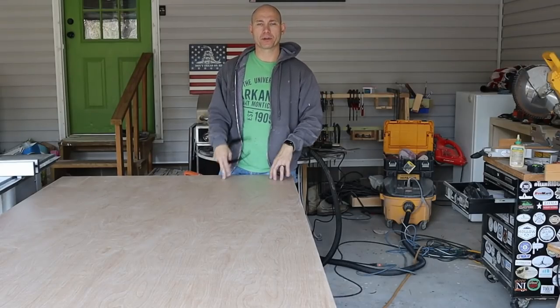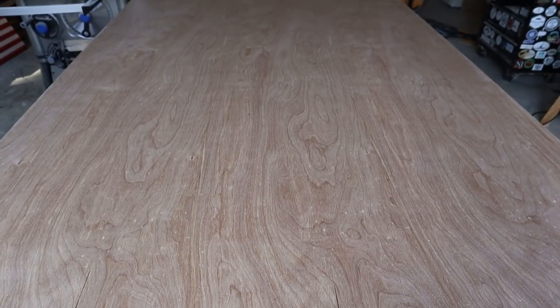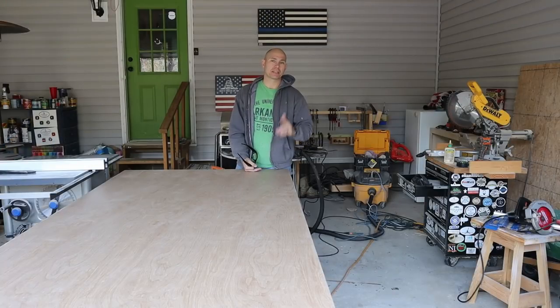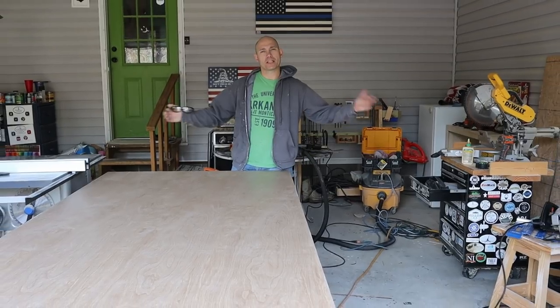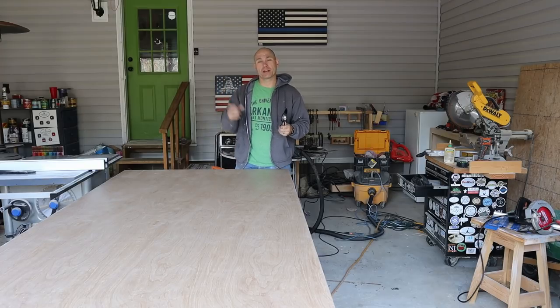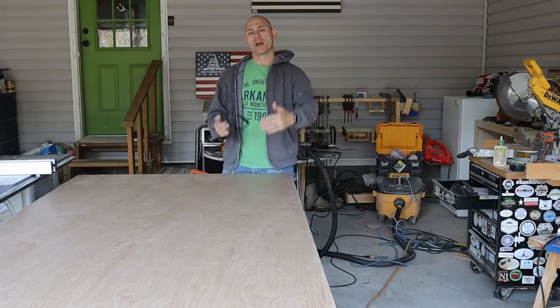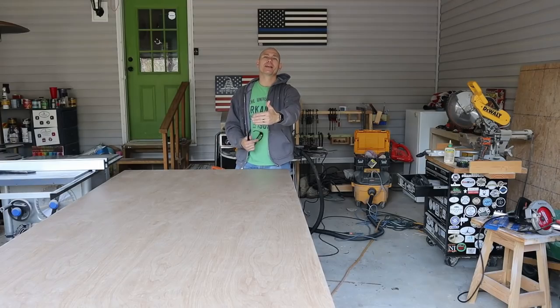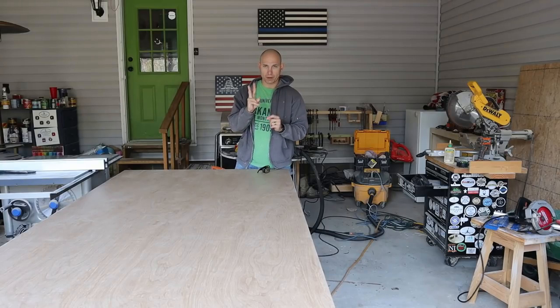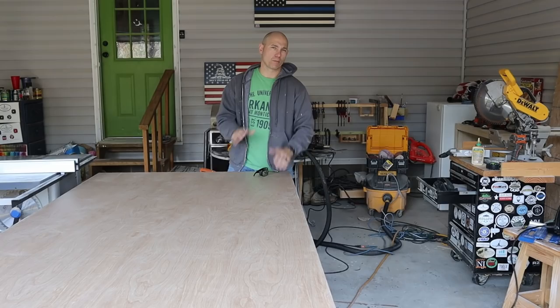We're going to build our cubby bench out of three-quarter-inch sanded birch plywood. The bench is 48 inches wide and I need it to be 47 and a quarter because there's going to be trim on one end — three-quarters of an inch to make it perfectly 48 inches. It's going to be 18 inches deep and 18 inches high with two dividers. I'm going to attempt to cut rabbets so the uprights set into a groove on the top and bottom, making it more sturdy.